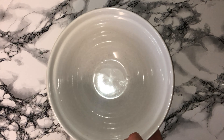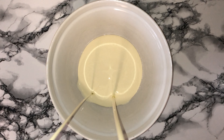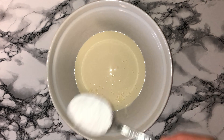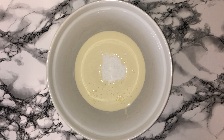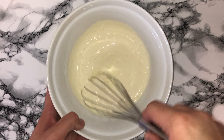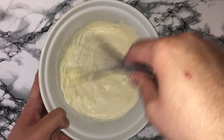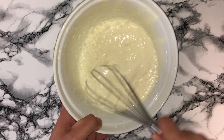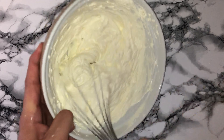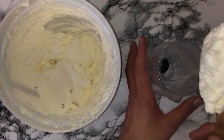Once you're ready to serve, make the whipped cream topping. Into your bowl place all of your double cream or whipping cream, whichever you can get. Add in some icing sugar — the amount may vary depending on how sweet you like it — followed by some vanilla extract, and whisk until the mixture holds its shape. Be careful not to over-mix, otherwise it will start to have a very unpleasant mouthfeel and taste like butter.